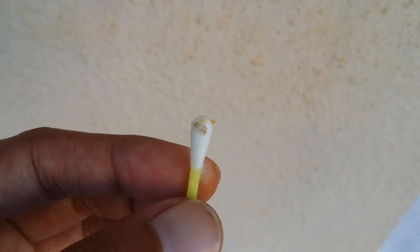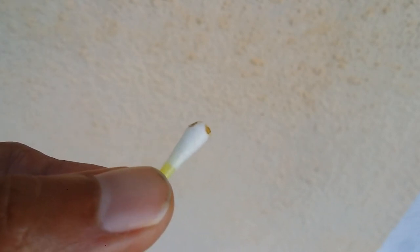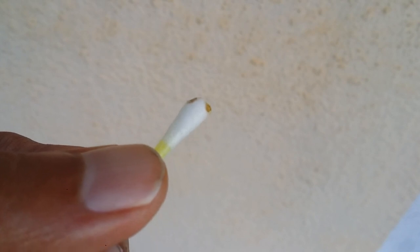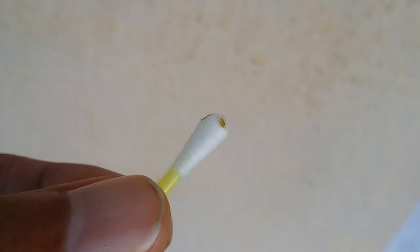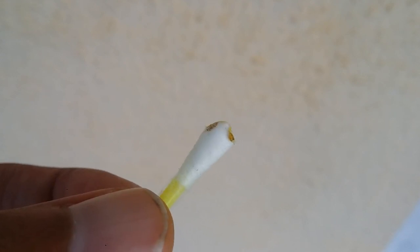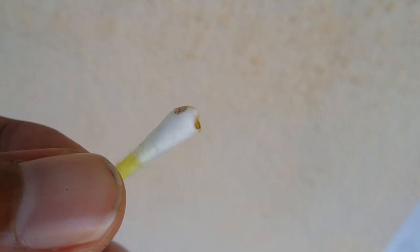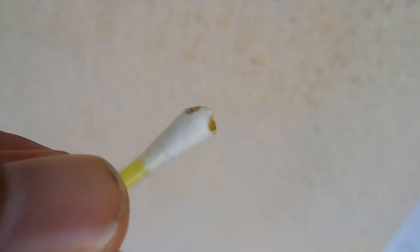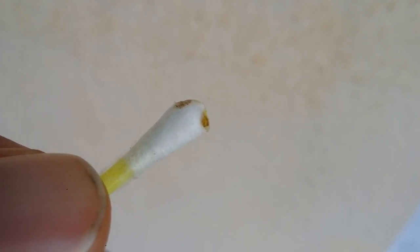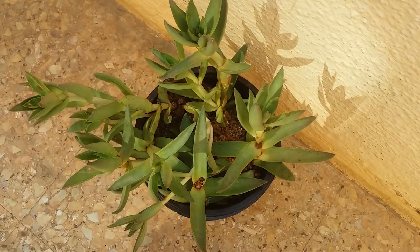This is how scale insects look — they're very difficult to scrape off from the stem otherwise. You can see how tiny they are. The moment you apply the hand sanitizer with the earbud on the stem, they will immediately get separated from the stem, making it much easier to remove them.